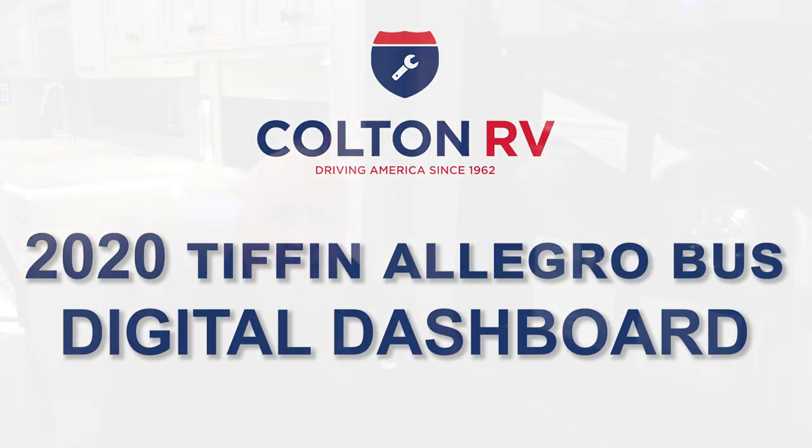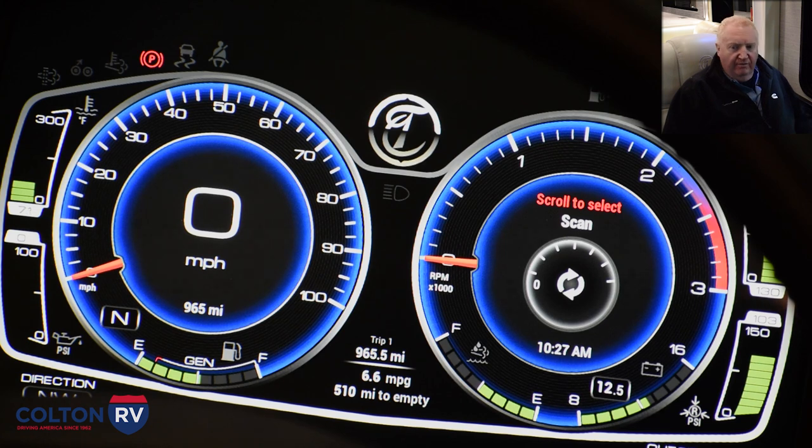Hey folks, it's Jim from Colton RV. What we're looking at today is a 2020 Allegro Bus with the new digital dash. On the driver side console there's a joystick control that controls the speedometer and the settings on the dash.